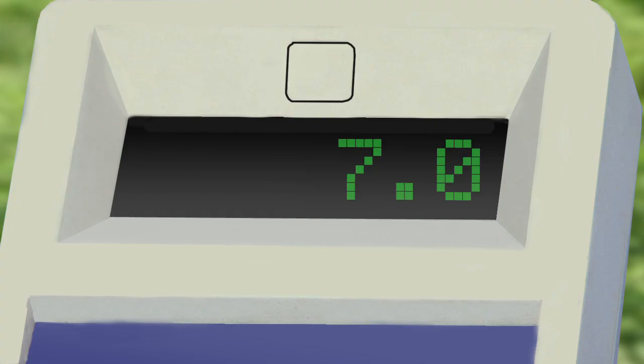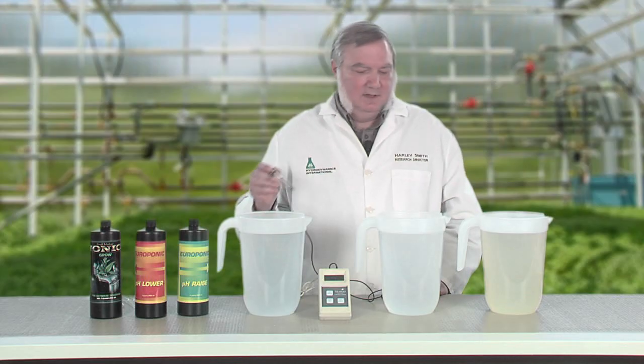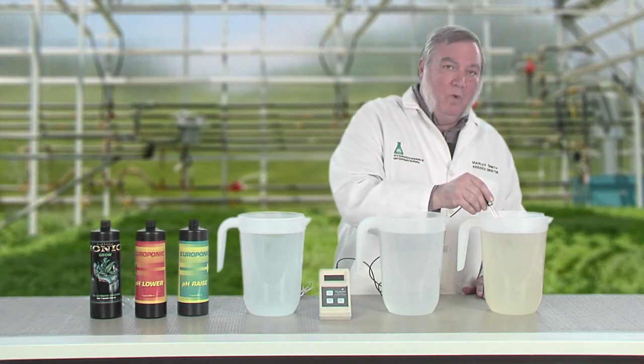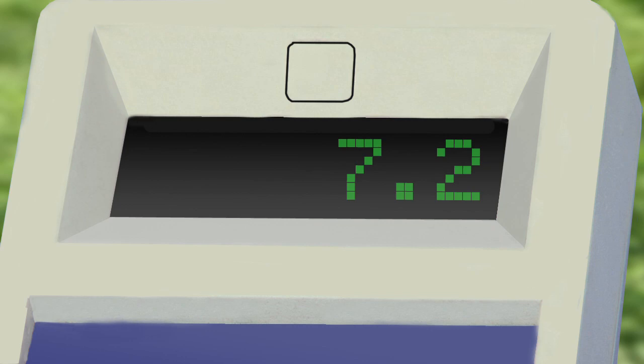First, let's check the pH of each pitcher with a pH meter. The pH of the RO water is 7.0. The pH of the city water is 9.0 — that's very alkaline. And the pH of the well water is 7.2.